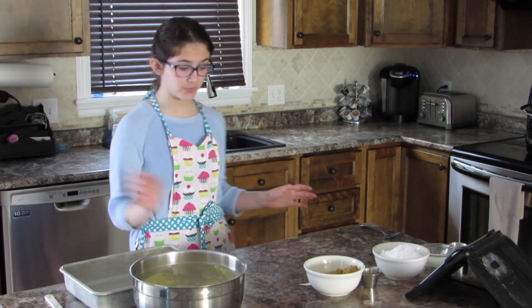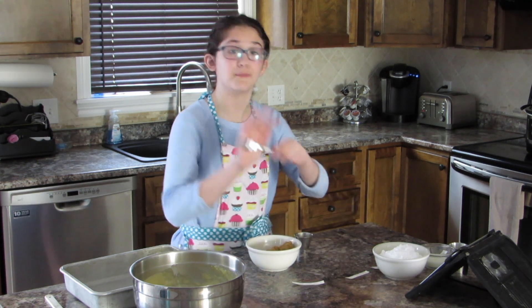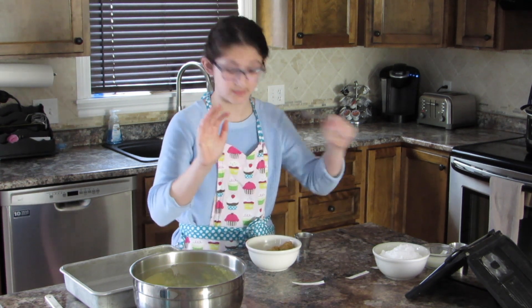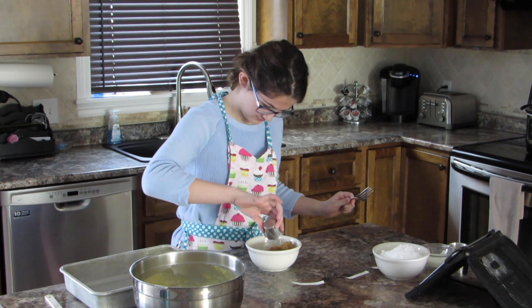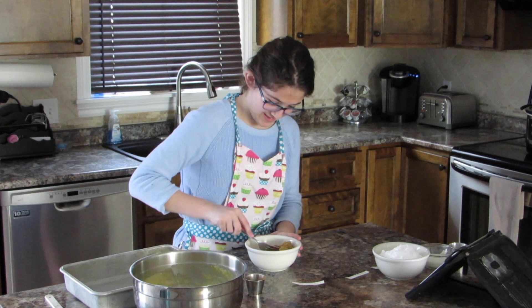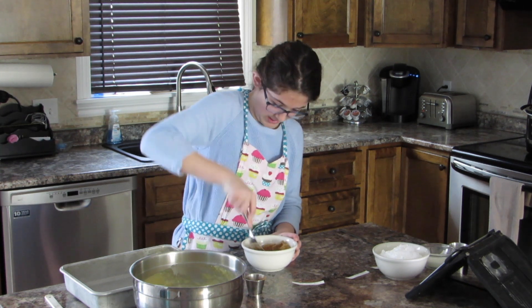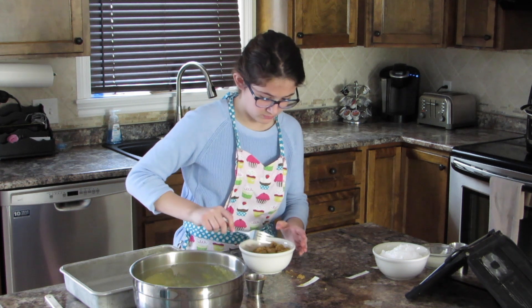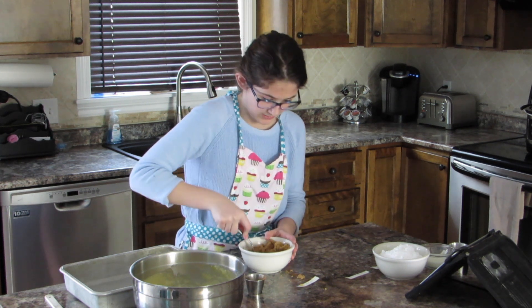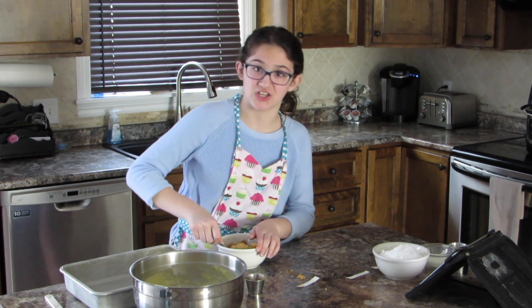Next we're going to do our brown sugar cinnamon mix. We can just mix that with a spoon — or a fork. I spilled some, so that's great. More like I'm mashing it.